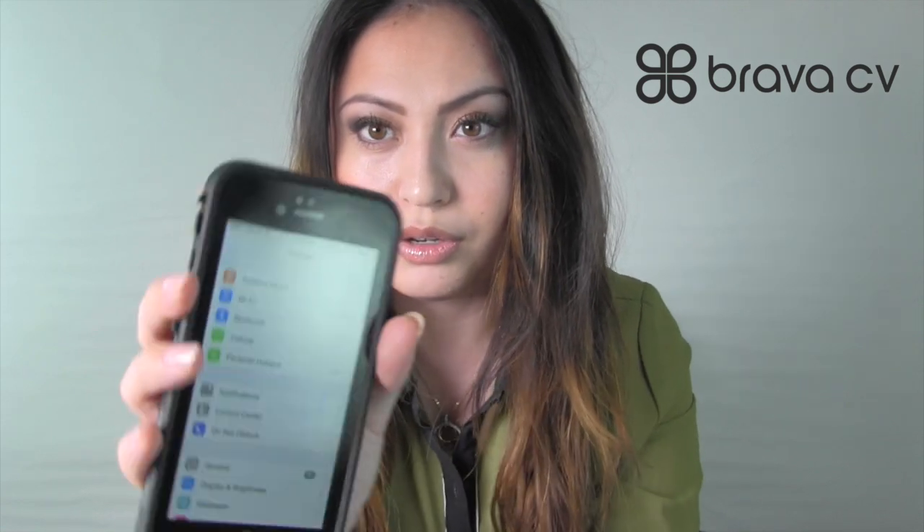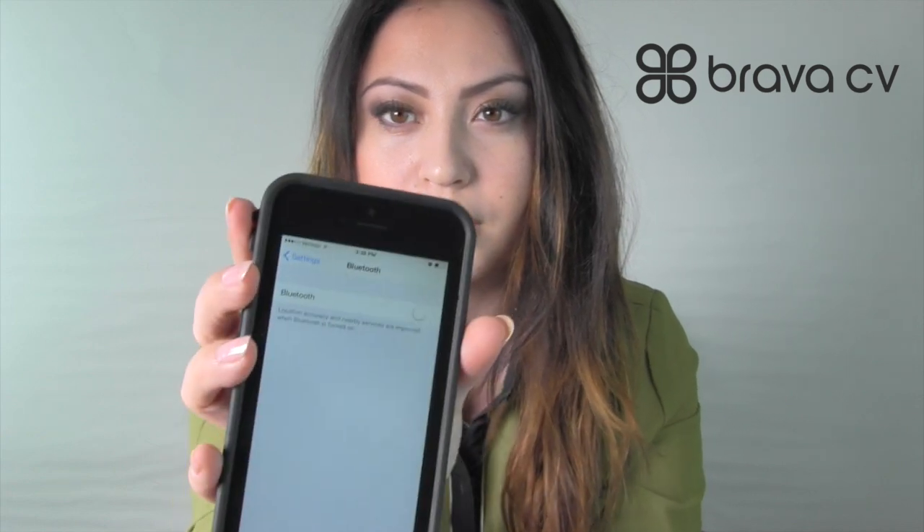What I'm going to do is go into my Settings, then go into Bluetooth. On my phone it's just a few down. I'm going to make sure that my Bluetooth is on — mine's off right now, so I'm just going to turn it on.